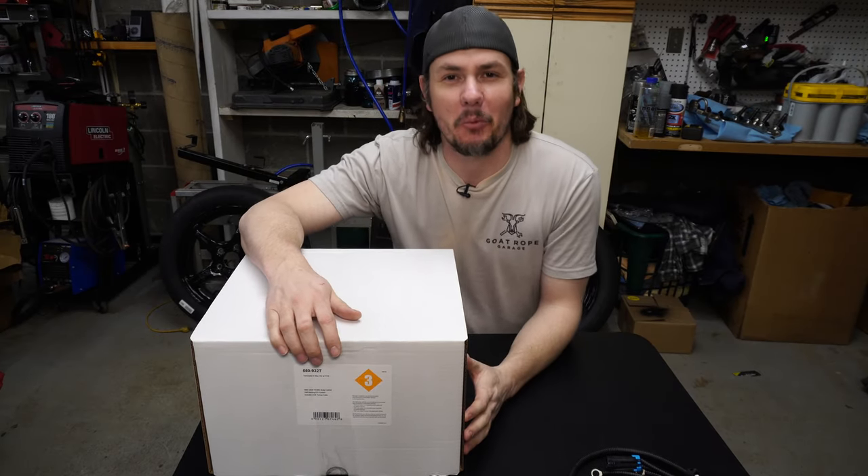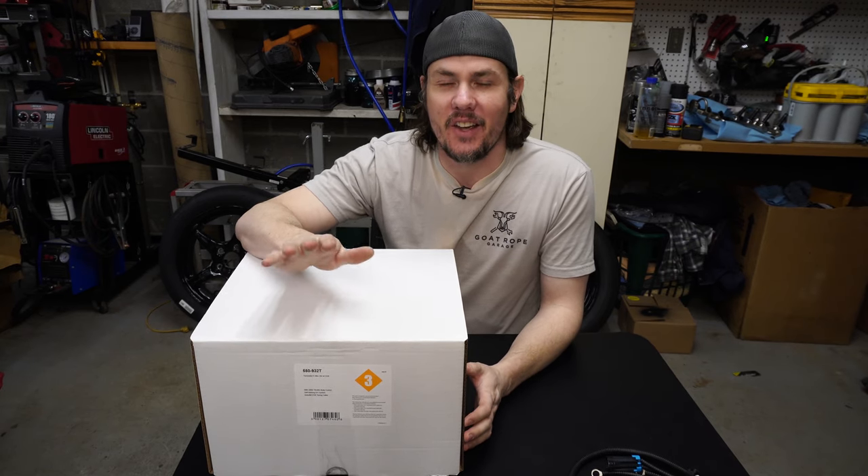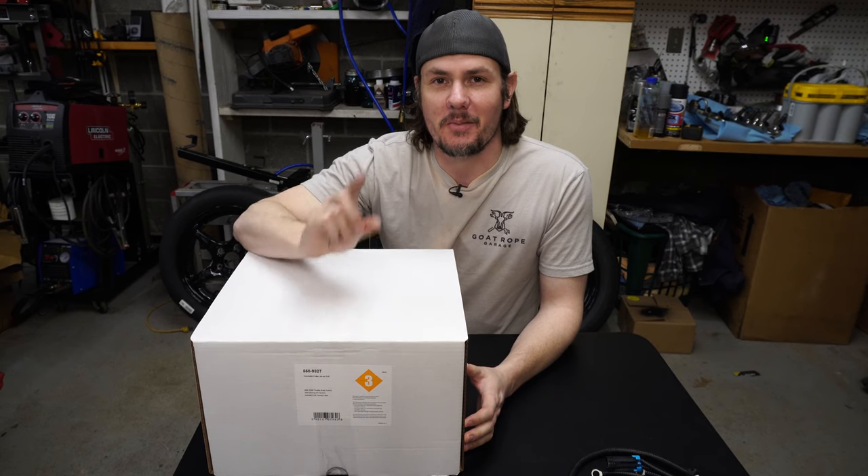What's going on everybody? Welcome back to the garage. We're finally to the point I've been waiting a couple of weeks to get to — and it is the unboxing of the new Holley Terminator X system.